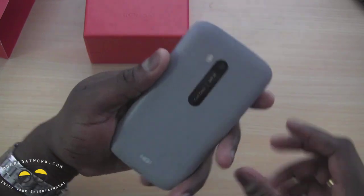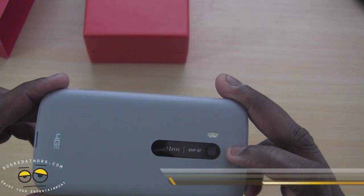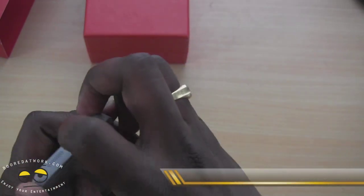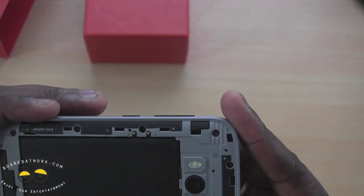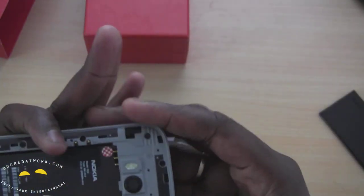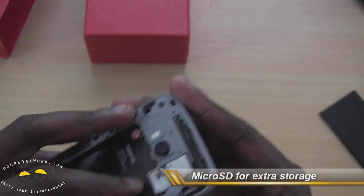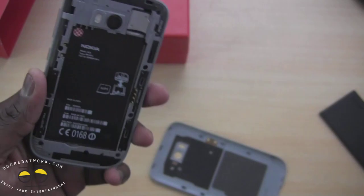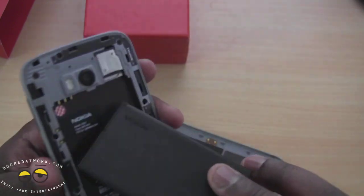On the back we have an 8 megapixel Carl Zeiss lens with a nice wide aperture — it takes some very fantastic photos. This has a removable battery. See if my fingernails can pull this out — pretty nice. You have your SIM tray right underneath, so we have a Verizon LTE SIM. And then we have our micro SD card slot, so we can actually put a micro SD card in there. The battery is an 1800 milliamp battery, very light. And this is also an NFC capable device.